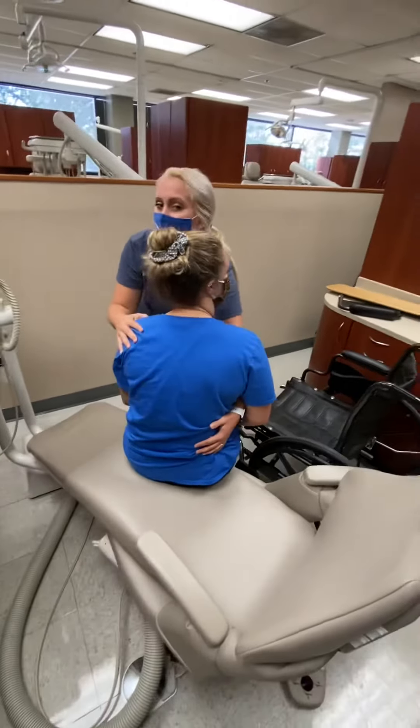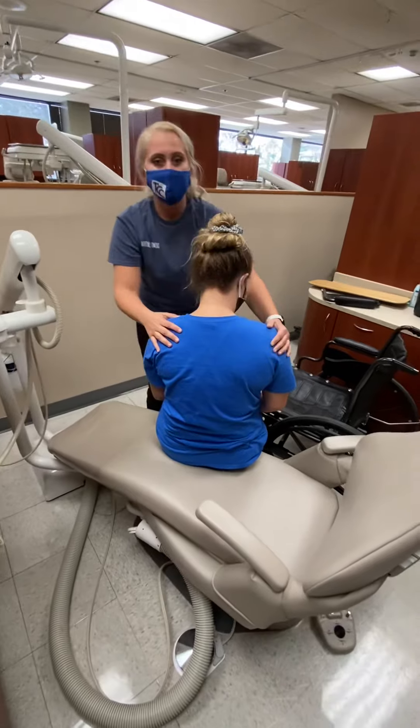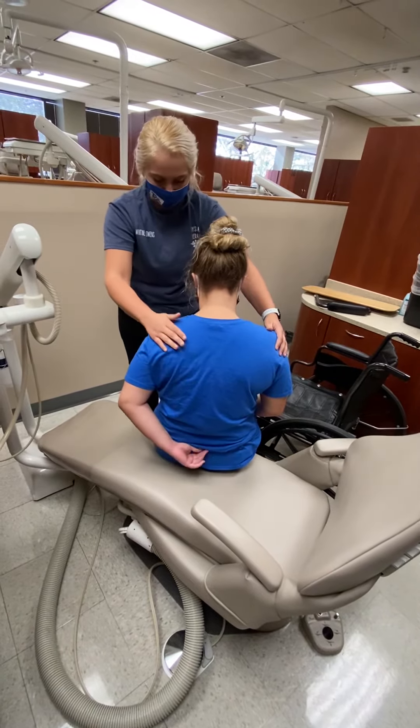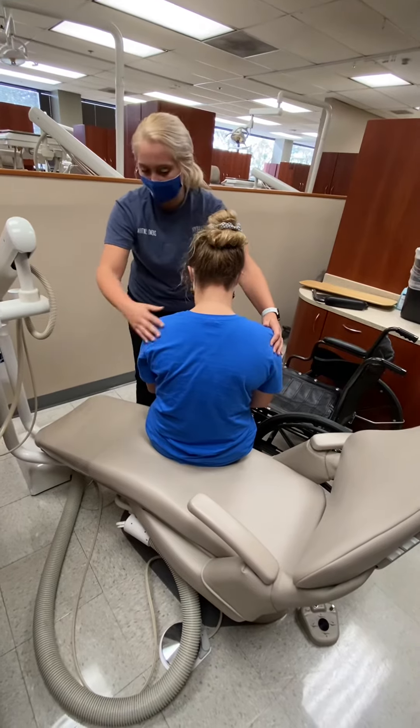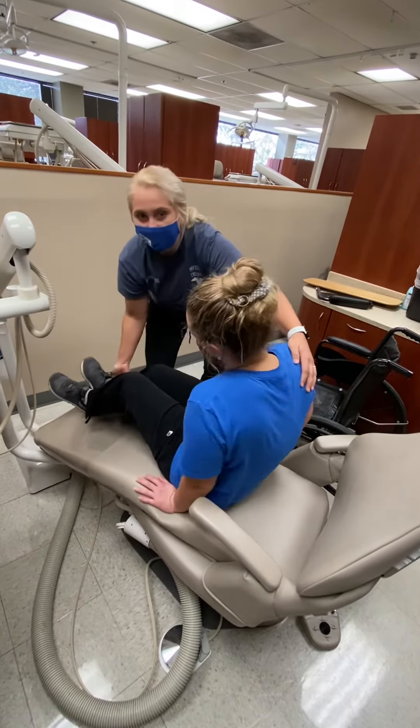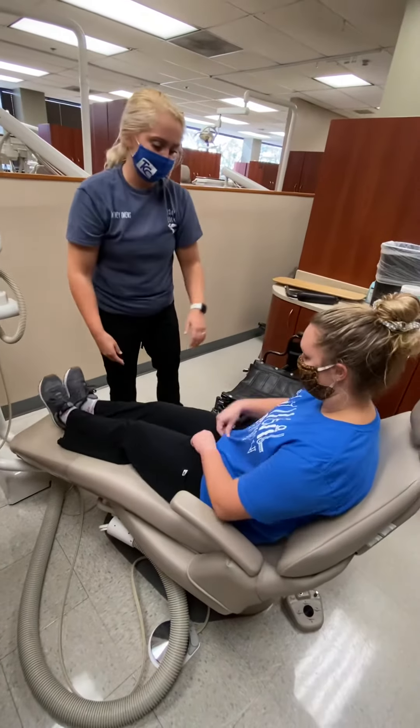You just want to still have a hand on them so they don't go back or forward without you having some type of hold on them, and just have them slowly get back into the chair. You might need to assist with their legs and just make sure they slowly get in.